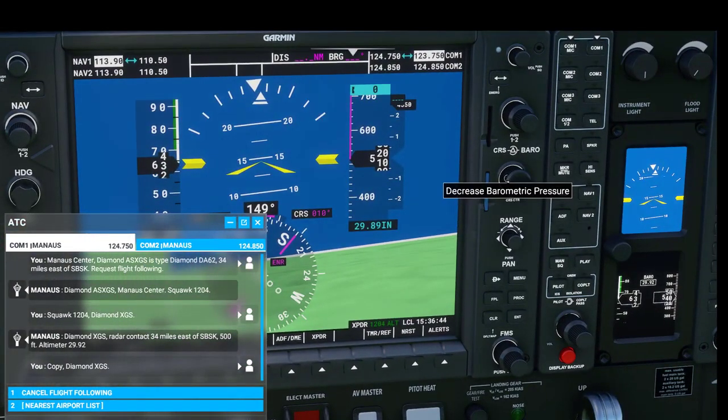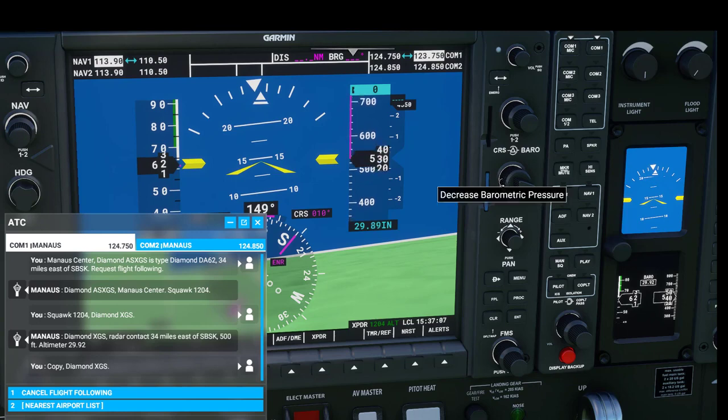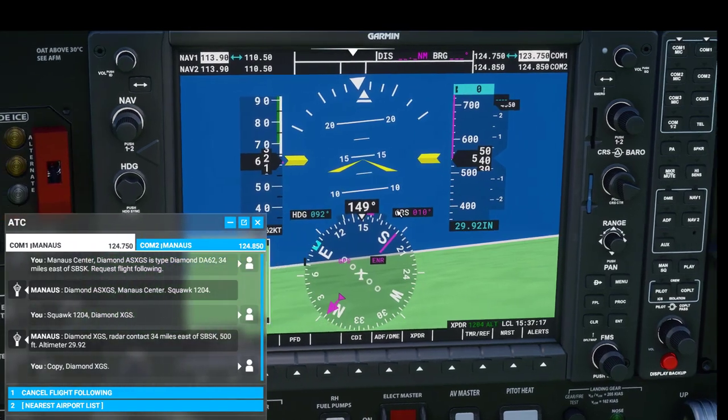Below that we have the barometric pressure, and we can change this using the knob on the right area. What that does is — if you call in to most places they'll say something like 'altimeter 29.92,' and as you switch that you can see it changes the altitude reading showing how high above the ground you are.